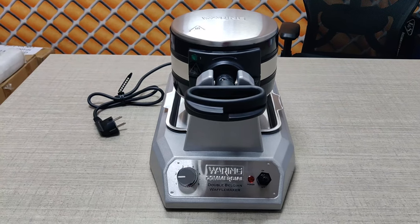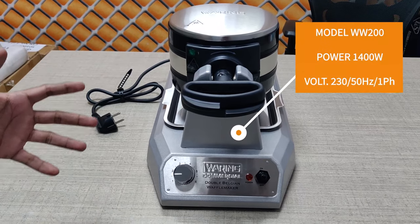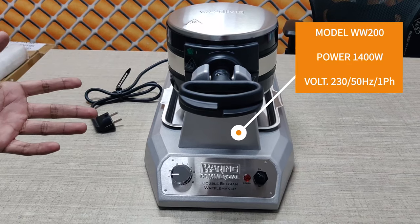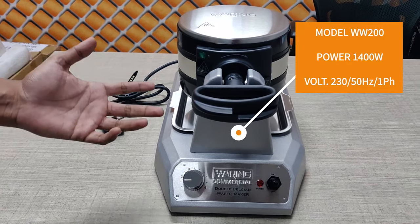Let's talk about the body construction and the technical features of this machine. The model is the Warring VW200. Power wattage is 1400 watt, and it's a single phase machine — 230 volt, 50 hertz.